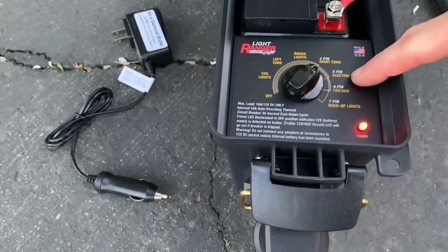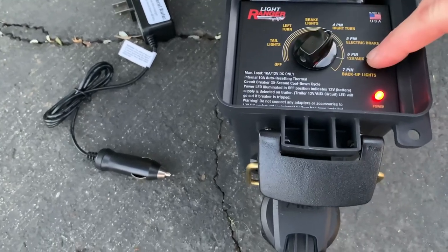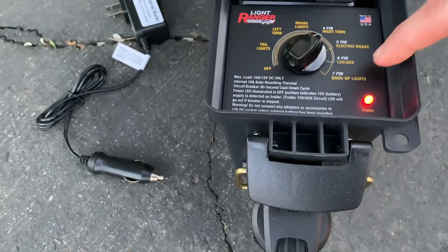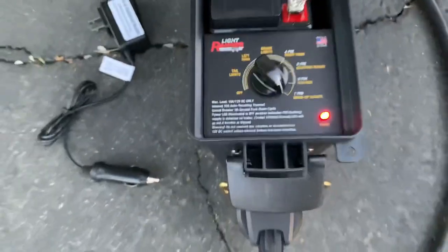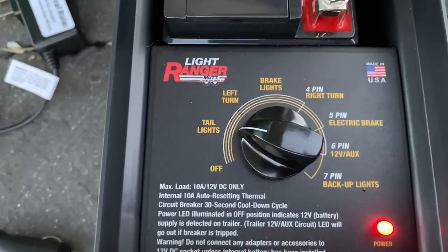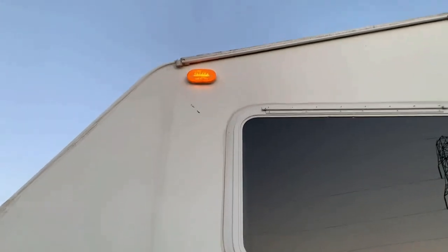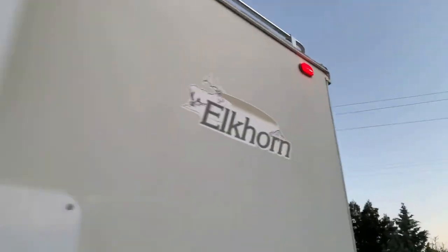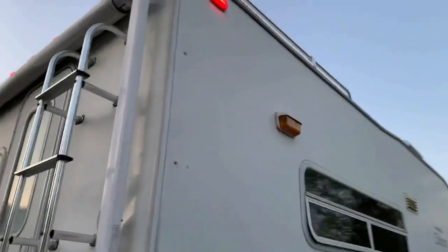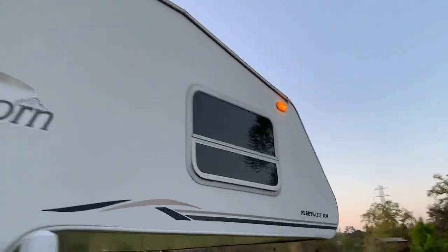We don't have electric brakes on this truck camper. The 12-volt auxiliary setting lets you test the inside 12-volt lights — if we had a battery disconnect we could do that. And then we've got our backup lights — all of our backup lights there. Also, when you're in tail light mode you can test all of your clearance lights and running lights. Look at that — we've got a light out right there, so it's good to have this tester because now I know I've got an LED light out.